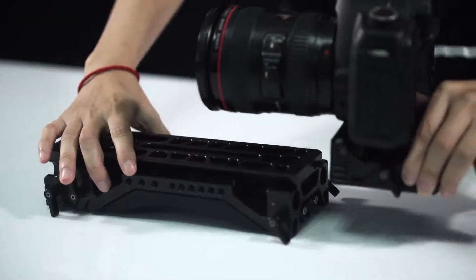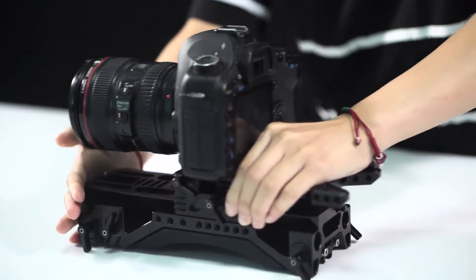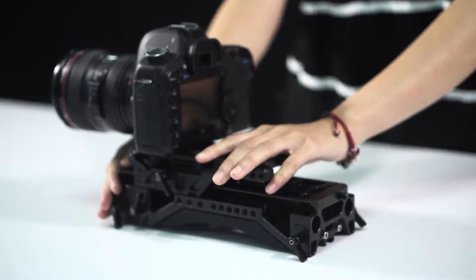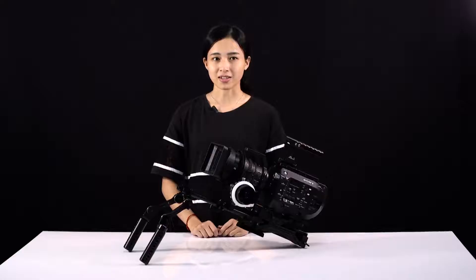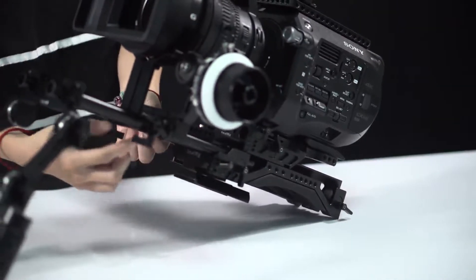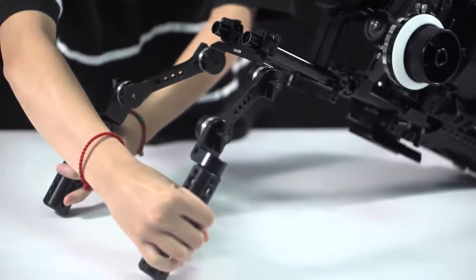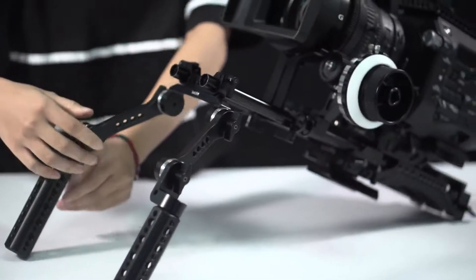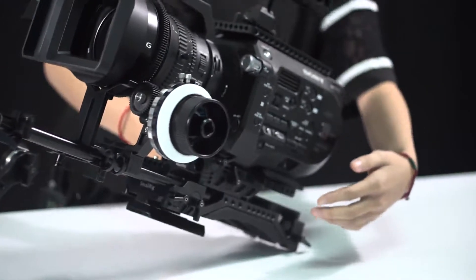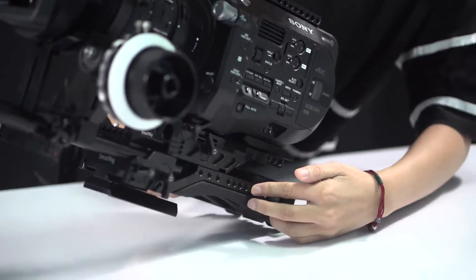You can also use a dovetail clamp to satisfy the quick release plate demand. At the middle of the rig, there are two pairs of 15mm rod holes. You could connect your rod with the rosette handle like what I'm mounting here. There are also tons of 1/4-inch screws all around the middle of the rig.